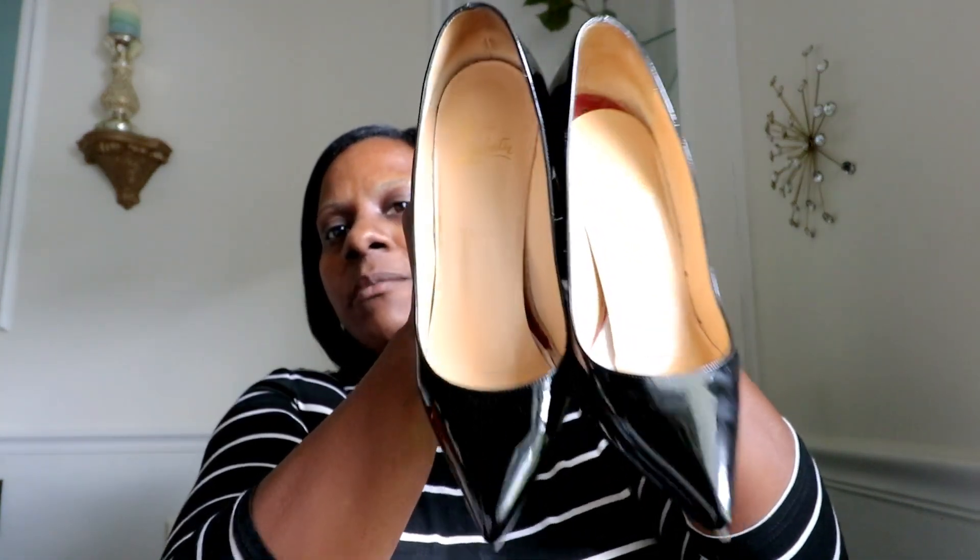I had done some research on YouTube trying to find the most comfortable pair of black patent leather Louboutins. I'm not interested in buying shoes and putting them in my closet and not being able to use them, so I did a lot of research before this purchase. Here are the shoes — these are the Regular Pigalles, I think this is the original shoe. Here's the other side and the bottom.